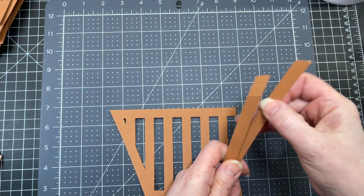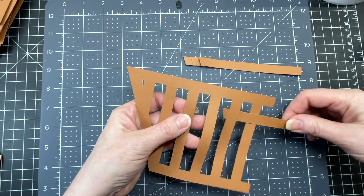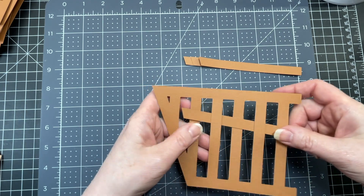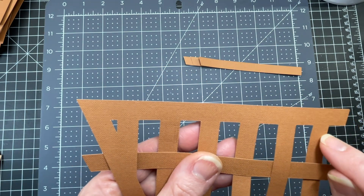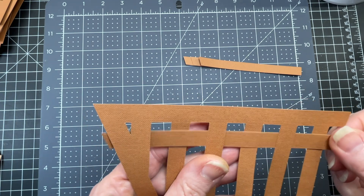I'm going to take my longest piece and just thread it through — over, under, over, under, over, and then under that last part. I have little score lines here and here that tell me exactly where to place my strip.